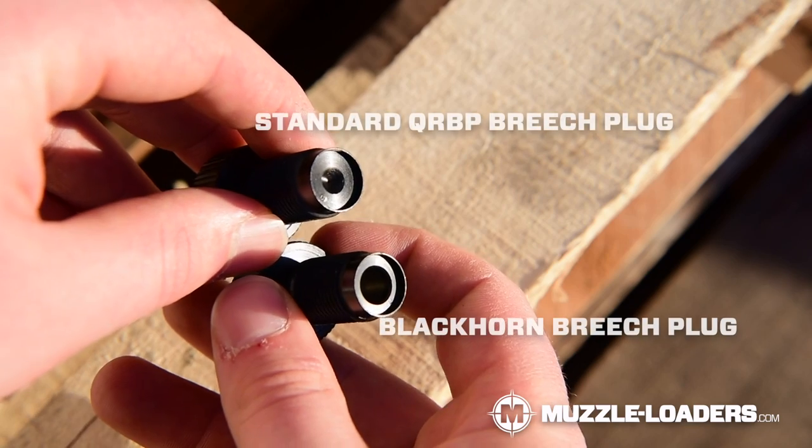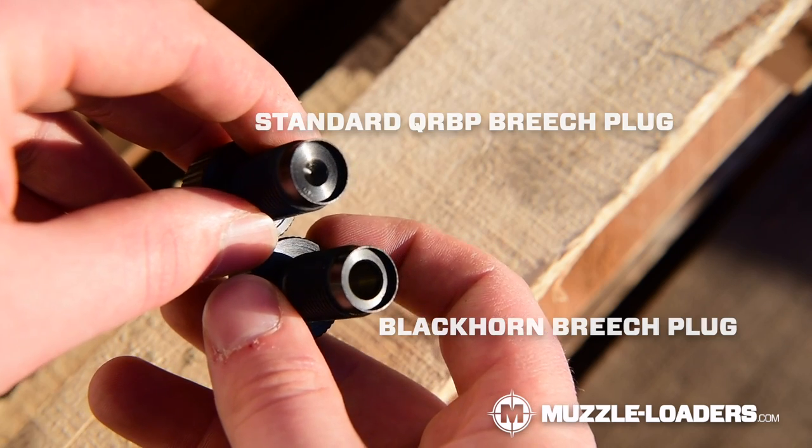So if you clicked on this video, you might be wondering: what is a Blackhorn 209 Breach Plug and why should I care? The Blackhorn Breach Plug is a replacement for the standard quick release Breach Plug from CVA, and the only difference between the two is the Blackhorn Breach Plug has a larger flash hole.